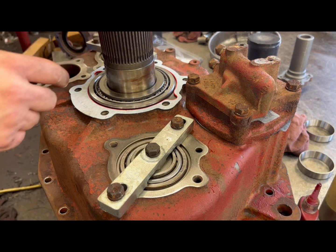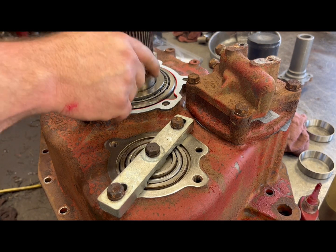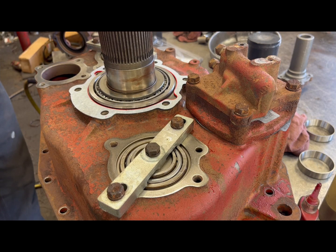Make sure that you put the correct gasket on. I know I need a thick gasket, not a thin one on mine. These housings change.